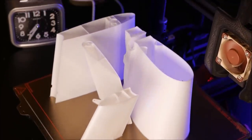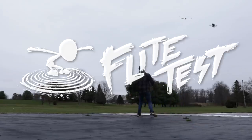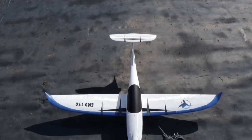In today's video, we're going to be building a fully 3D printed EGW flying wing and taking it for its maiden flight. Welcome to Flight Test. We have another 3D printed project here. Our first 3D project, if you guys don't remember, was our Eclipson Model D.